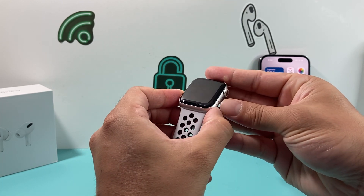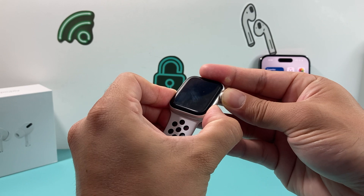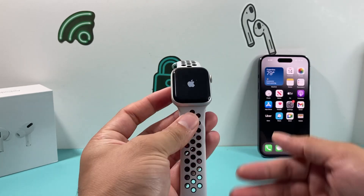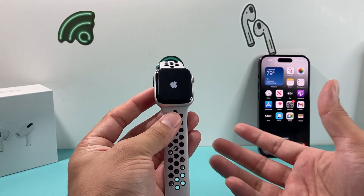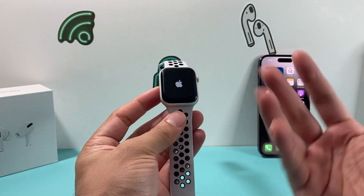So I'm going to press the side button and the crown at the same time, and press and hold just like that for your Apple Watch. You just keep holding until you see the Apple logo reappear, and once it reappears, it's done a forced restart. So if there's a software-related issue causing your Apple Watch to be blank, unresponsive, or not showing, it will reboot and hopefully resolve the issue.